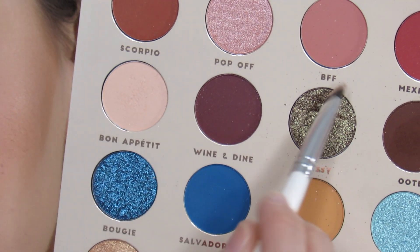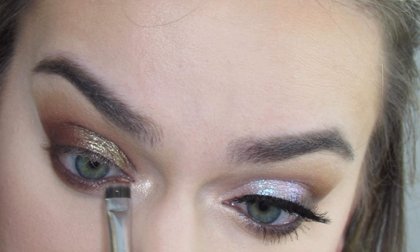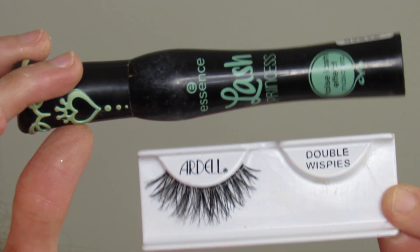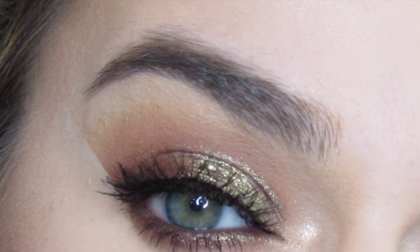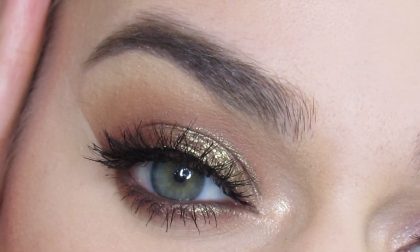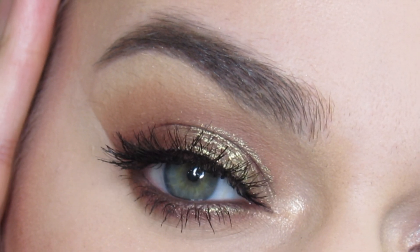I'm going to take a flat eyeliner brush, go with the shade Messy, and blend that along the inner half of my bottom lash line. I'm then going to go in with some Ardell dummy wispy lashes and some mascara, and that completes this look. Thanks so much for watching — please subscribe, like, and comment, and I'll see you in my next tutorial.